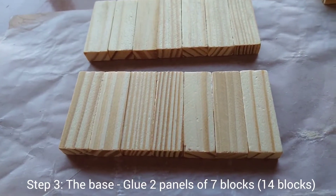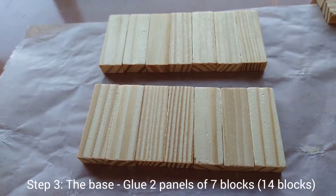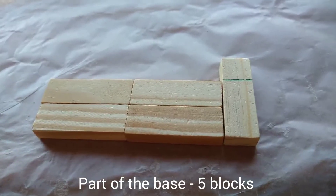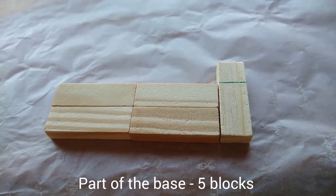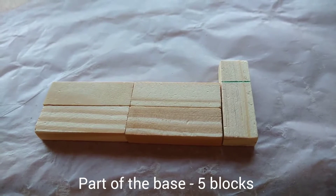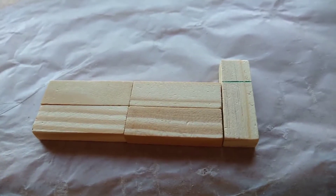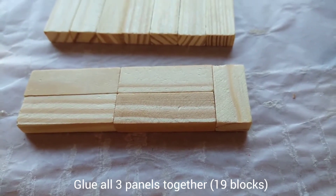And lastly, step three — this is for the base. You will need to glue two panels of seven blocks. This is also part of the base. Glue five blocks together in this direction. After that, you will cut the block at the green mark.